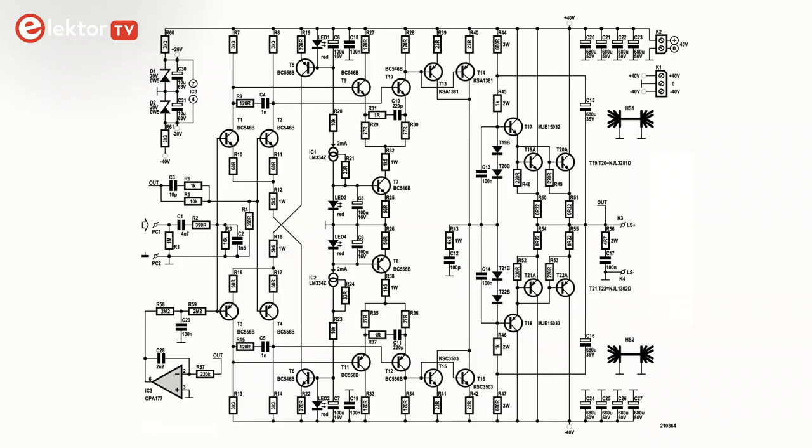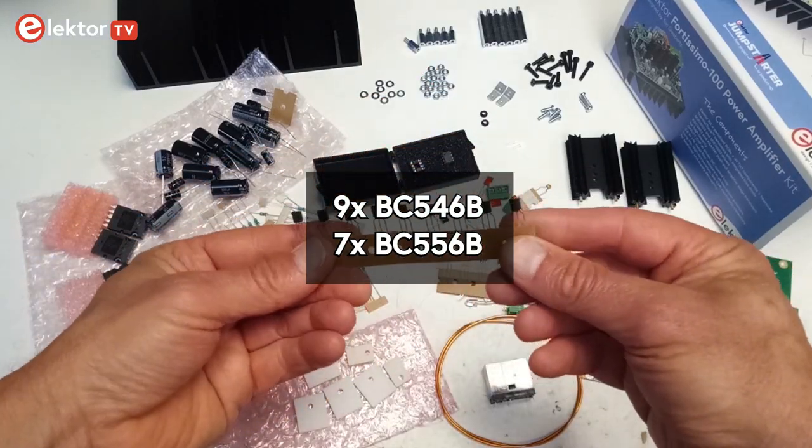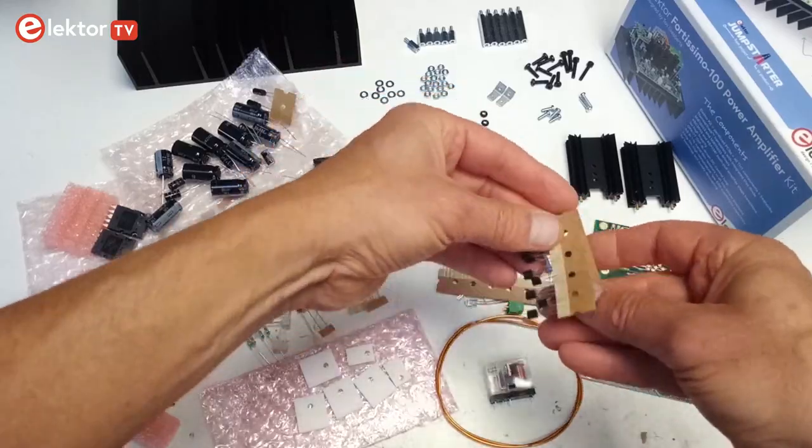To get the most out of the Elektor Fortissimo 100, the differential input stages should be built with matched transistors. The kit contains 9 BC546B NPN transistors and 7 BC556 PNP transistors, so you have a few to select the matched pairs from.